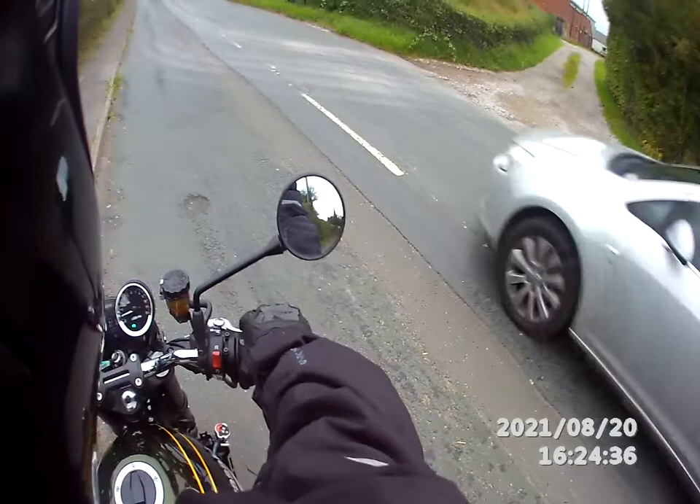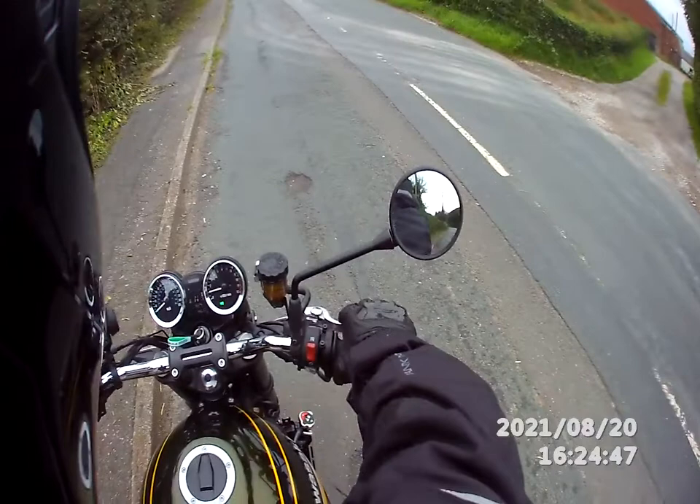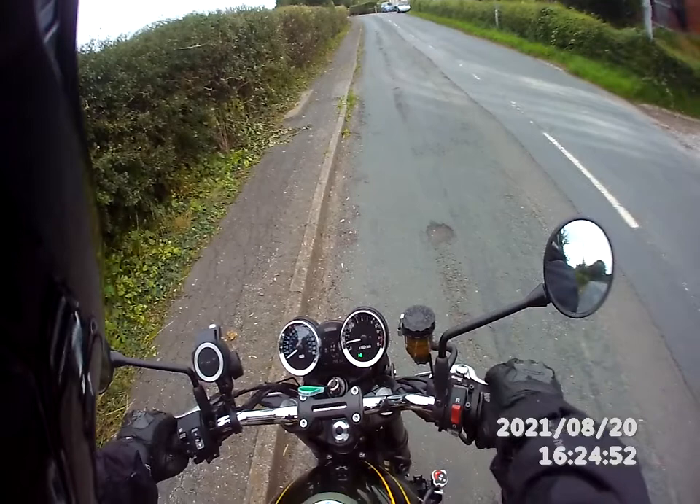I'm trying out the Ghost Drift XL camera for the very first time. I've had loads of trouble with the onboard sound — I knew it was coming, everybody says it's rubbish and it is — so I've connected it to a Purple Panda external mic. Let's see how we go with that, hopefully there'll be some improvement.